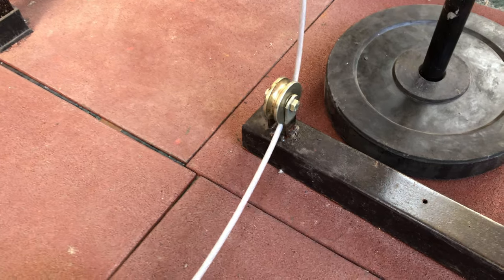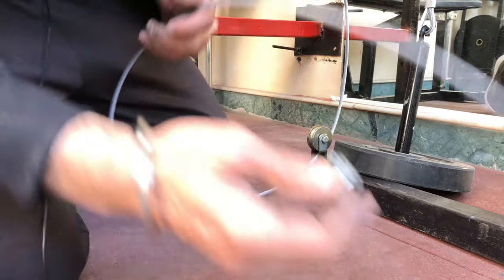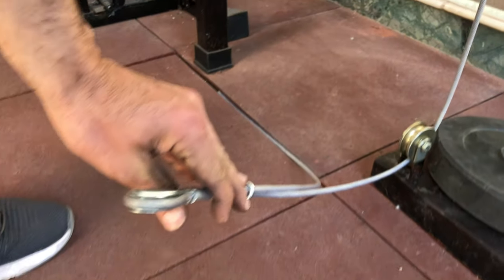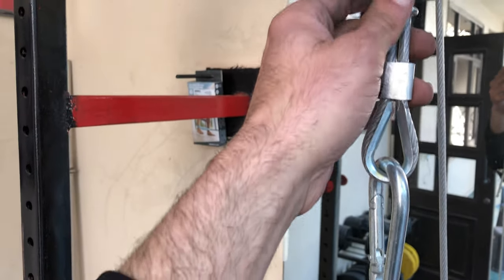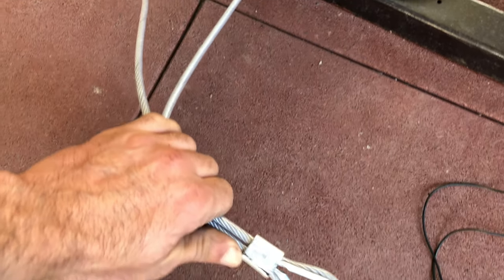When you make the hook here, the rope should reach just to here — not too short and not too long — so that you can pull it with ease and everything works smoothly. Here at the joint, put a carabiner in this hook and then a carabiner in the second hook. Pass the pulley through this hook and then make another hook at the bottom.